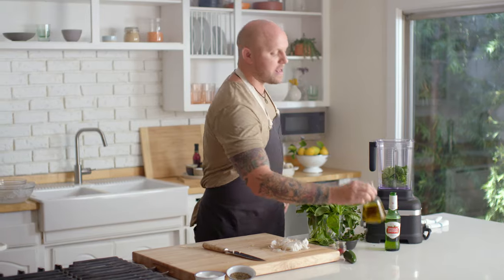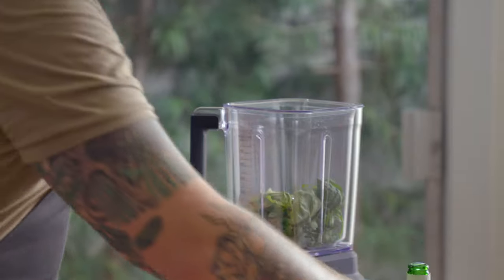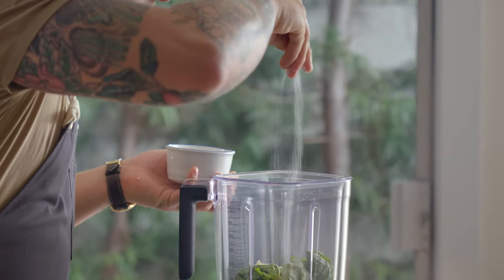Now we're going to add in our olive oil — it's about a half a cup, but I really like olive oil, so add a little bit more. Always make sure you season. Salt is the most important thing that's going to bring out all of those flavors. Our asparagus is probably ready, so let's go check.